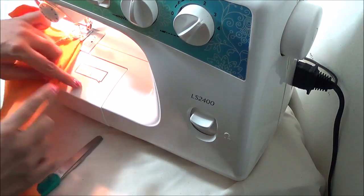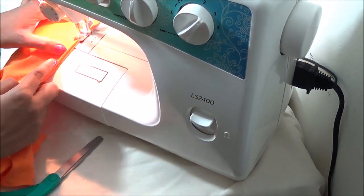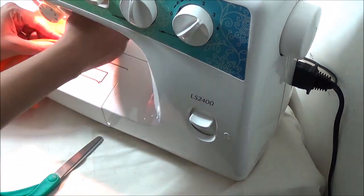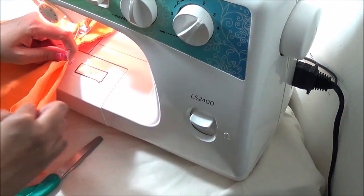Starting from the inside seam of the bottom of the leg, sew till the crotch seam. Now curving around the crotch and continue sewing the inside seam of the other leg.